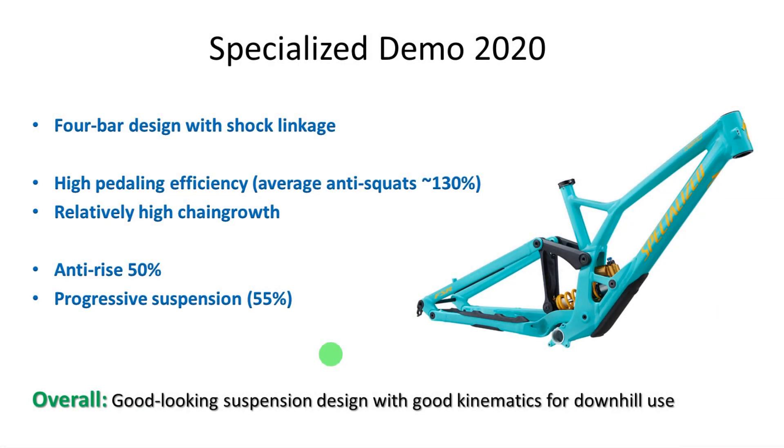To conclude, the new demo is in my opinion a big improvement over the previous design. It's a clean, good-looking design and the shock linkage is pretty unique and well designed. In terms of anti-squat it has good pedaling efficiency. Chain growth is a bit high, which is a consequence of that high anti-squat. Anti-rise is normal at about 50 percent, and suspension progression is quite high at about 55 percent — a very good value for a downhill bike. That's it, guys. Let's see if I can make more videos in the next upcoming two years. Have fun, and see you next time. Bye!